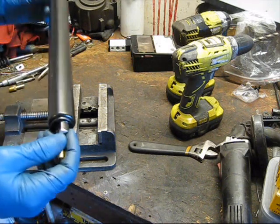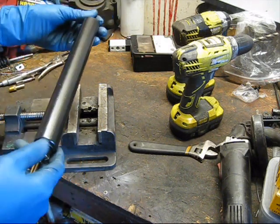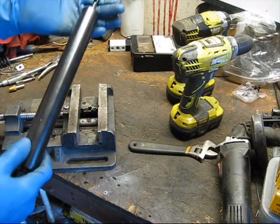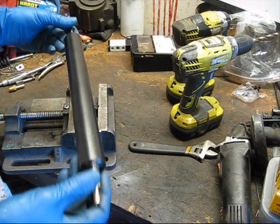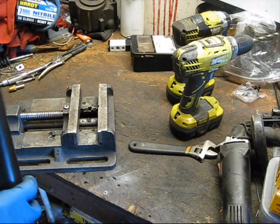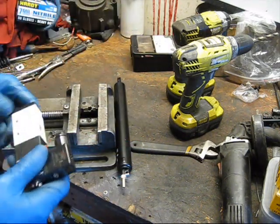This isn't going to be double-acting, meaning it can't use air pressure to pull back. But because of the spring, it can return after it's been actuated. This is actually very useful for Halloween props, which is why I like it so much. So now we're not going to stop there — we need a control mechanism.